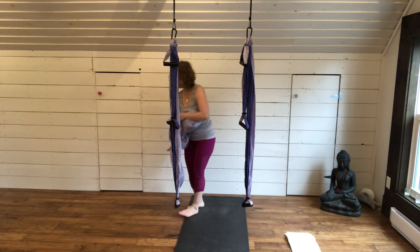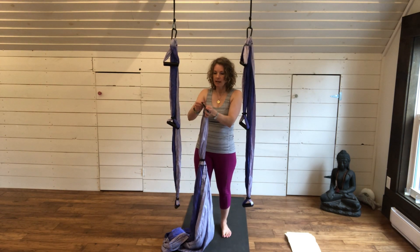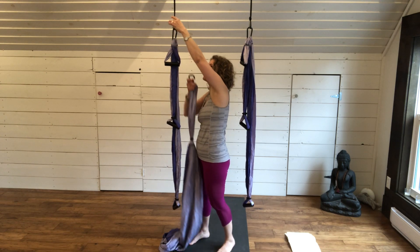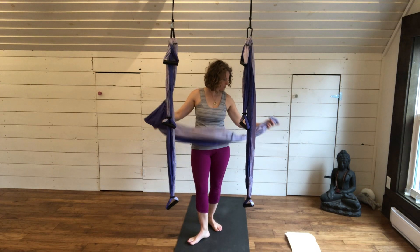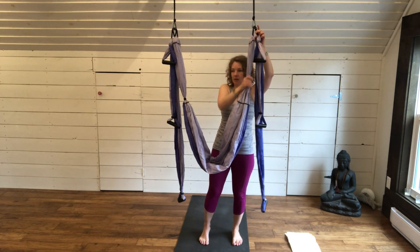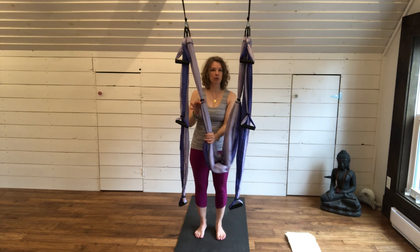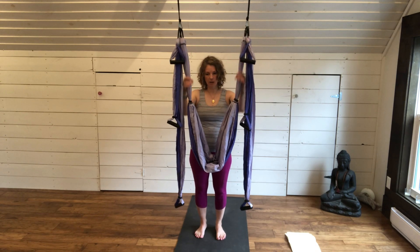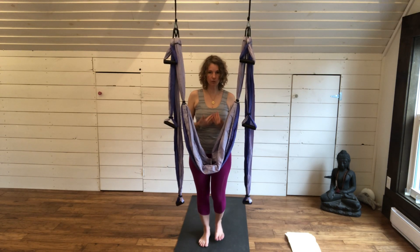Grab your main sleeve. You want to make sure that your carabiner — the black hook — is going to clip into the silver thimble, not the carabiner of your handle. Reach for the silver thimble and hook your carabiner there, same on the other side. You'll also notice on your trapeze, on your main sling and on your handles, that you have these little black clips that can slide up and down. For this, you want to make sure that the clips are down to the stitching. From here you're going to stand in position one, flush with your fabric.